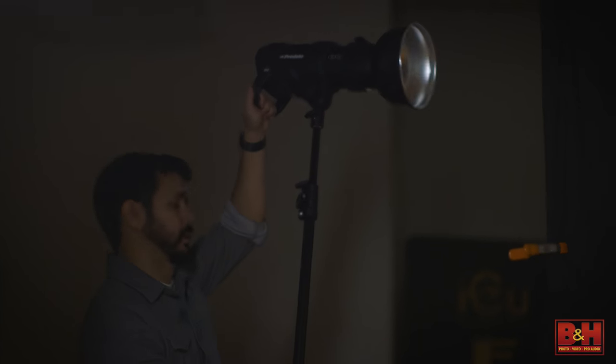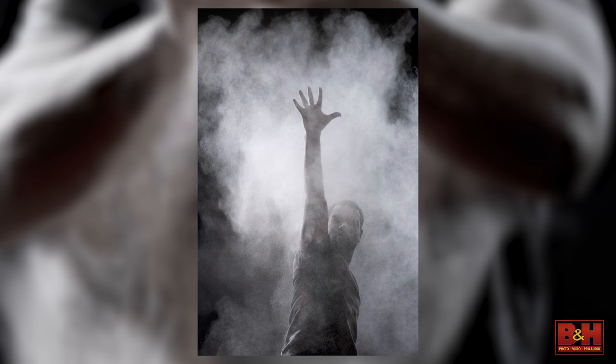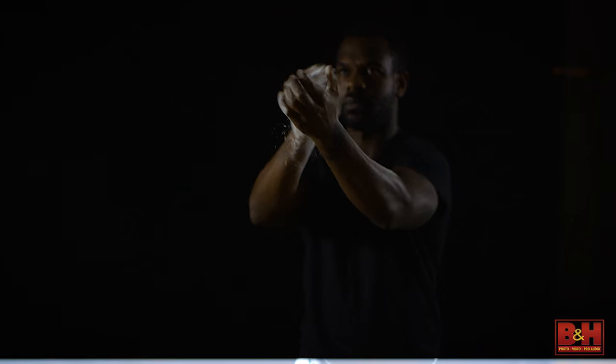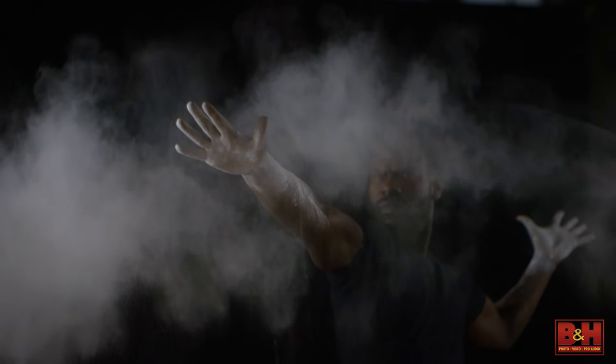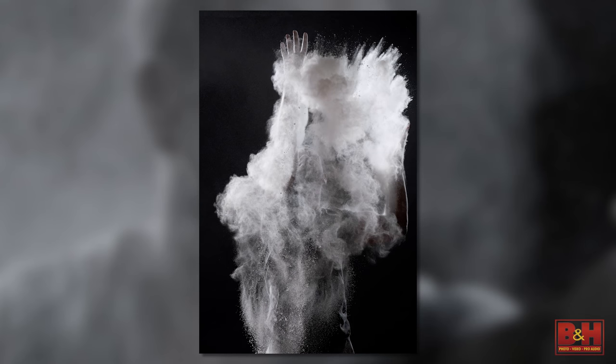Since we're working with this incredible light, let's try something a bit more challenging. The concept for our shoot today is breaking out of a mold — emerging, prevailing, being seen. We're employing powder; you could use flour or chalk, but we're using the more pleasant-smelling baby powder to demonstrate this busting out, breaking through. Making the powder freeze in the air adds a powerful production value that can help drive home the concept of the imagery.